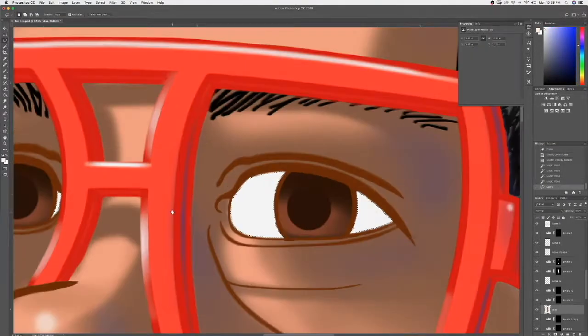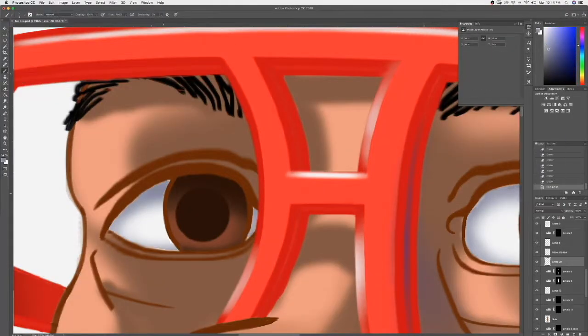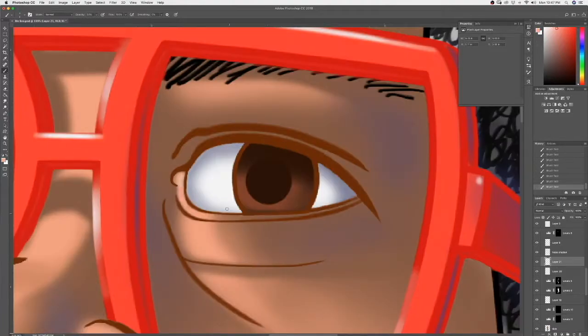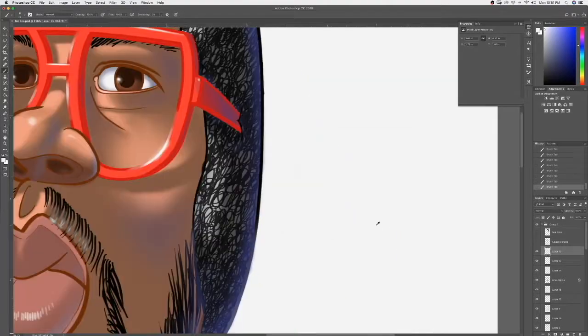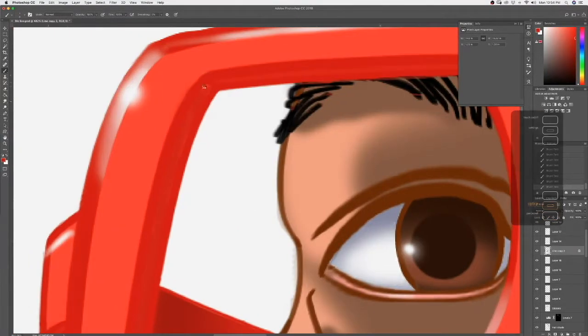Then I'll come in and give some shadow to the white part of my eye and clean that up. Now I'm giving myself a lip to the lower eyelid to give some dimensionality there. Put in highlights in the eye — love those highlights — give dimensionality, checking things that I might need to clean up.